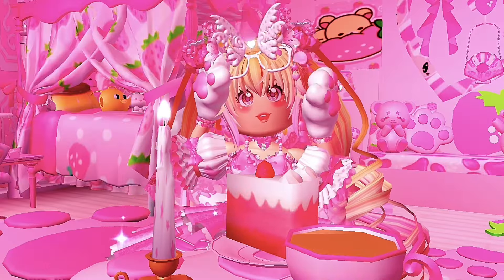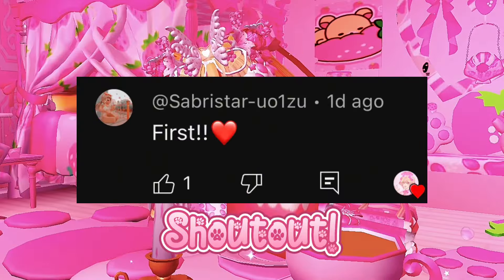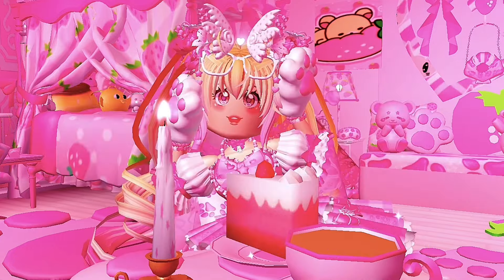Hello sugars, welcome or welcome back to my channel! In today's video I will be showing you how to wear the new Valkyrie set without purchasing the doll.